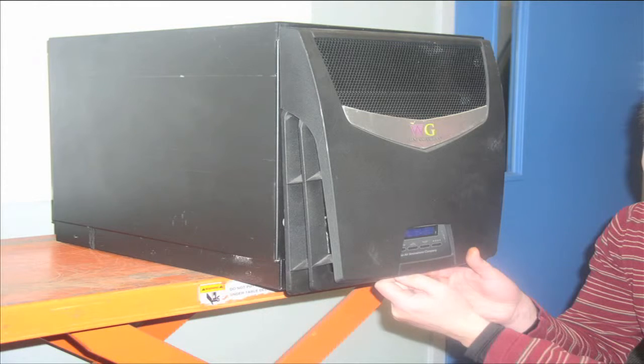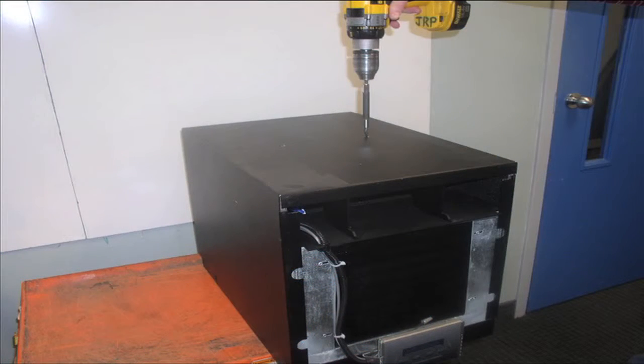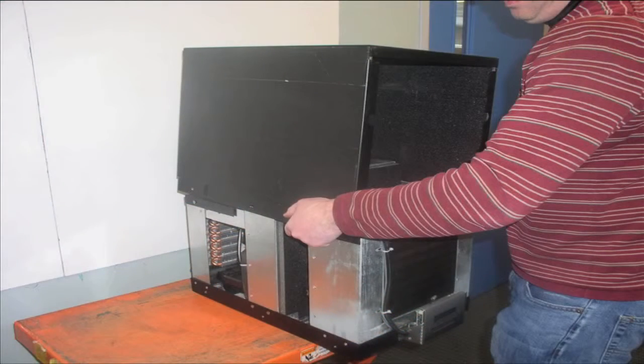Once you have removed the front grill, do exactly the same to the rear grill — that's the condenser side of the unit. With both grills off, you can easily remove the metal housing. There are eight screws to remove: two on the top of the unit and six on the sides. Remove all eight screws carefully and the entire metal casing will loosen and can be gently lifted upward and set aside.